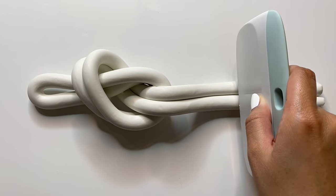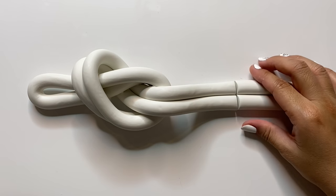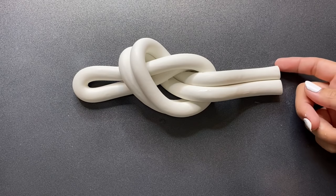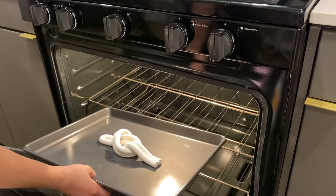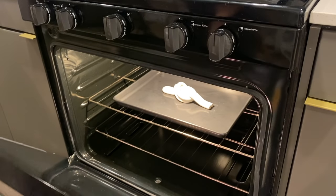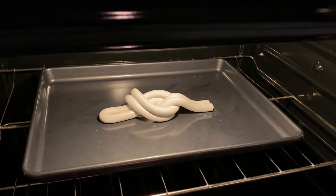Everything is nice and smooth now and the clay has hardened up a little bit, so now is the perfect time to cut the end of the clay with a straight edge. From there I'm just moving it onto my pan, then using a little bit more alcohol to smooth everything out one last time. I put it in the oven for about 20 minutes at 275 degrees Fahrenheit according to the directions, and after it's done baking I'm just going to let it sit in the oven to cool down completely.